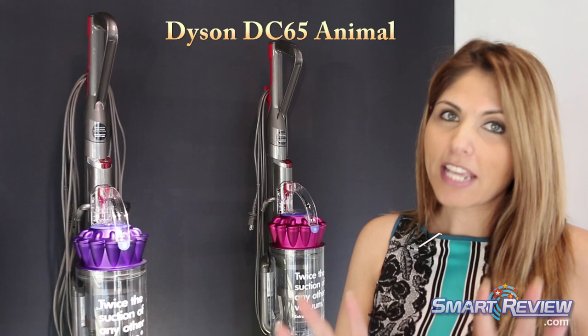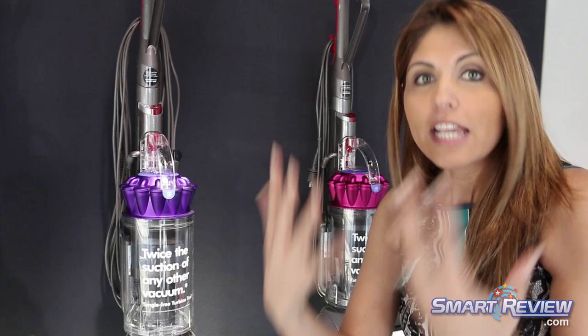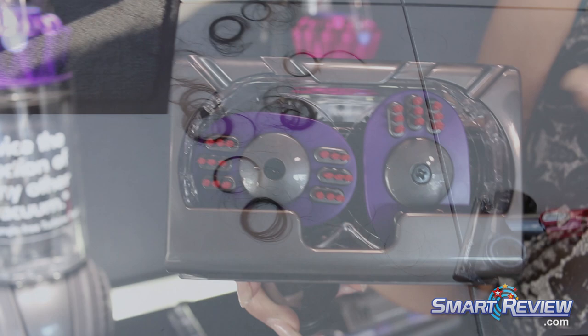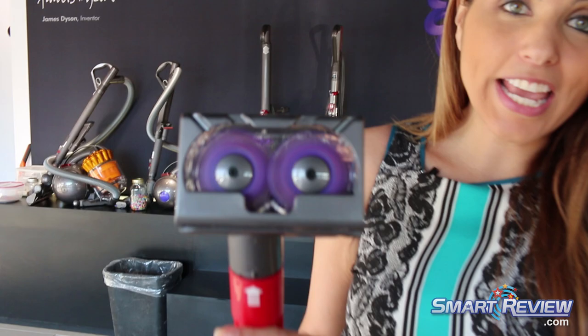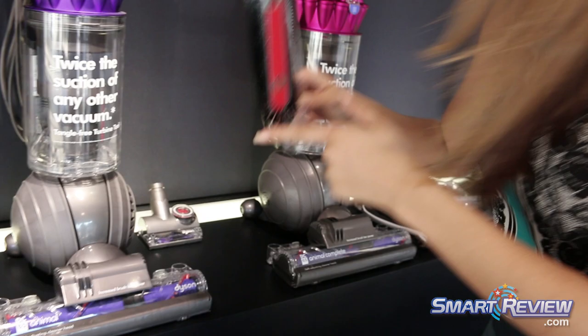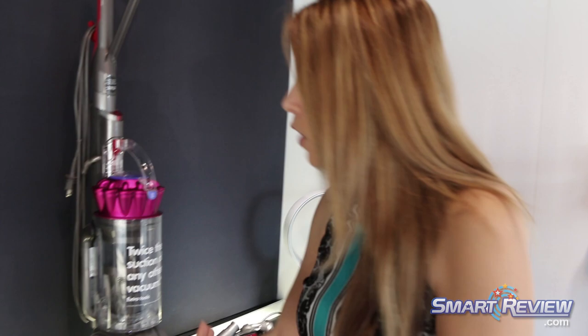This is our Dyson DC65 Animal — you'll always know it's an animal model when it's the color purple. With animals in mind, we offer the tangle-free turbine tool, a Dyson engineered tool specially designed to not tangle with hair. It has counter-rotating bristles that spin the hair into a ball and then shoot it into the vacuum, so this tool is designed to never tangle. It also comes with the soft dusting brush — very soft bristled for use on blinds, electronics, picture frames, things that need dusting. You also still get the stair tool and the combination brush tool.